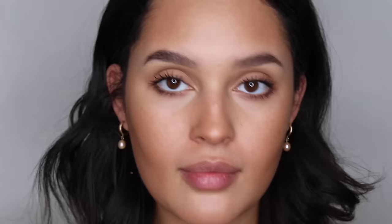Now let's go ahead and take care of this mascara that's on the side of my face. We're gonna take the spoolie we used for the eyebrows and brush this line away. Look how easy that was — we're all set.